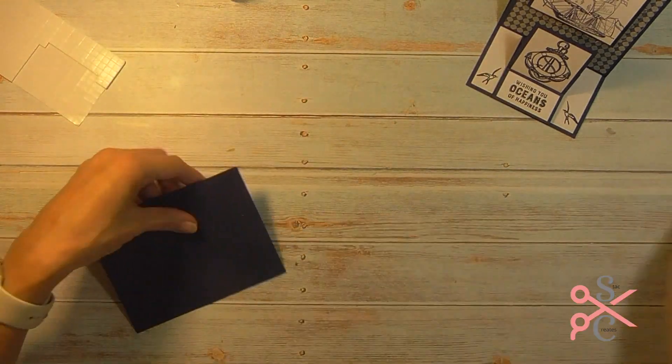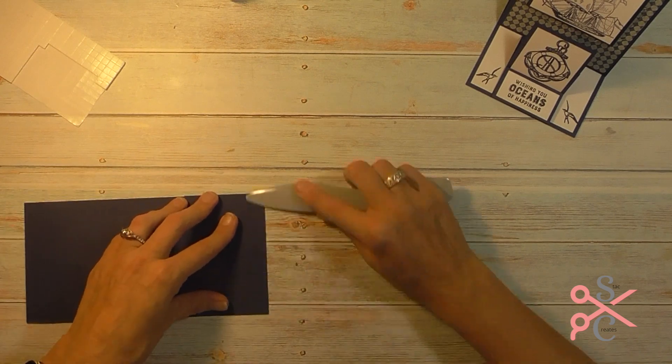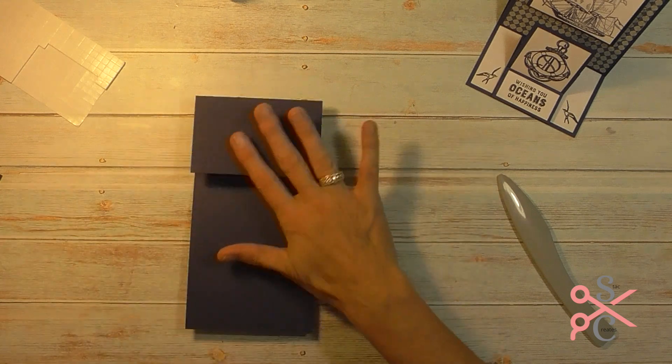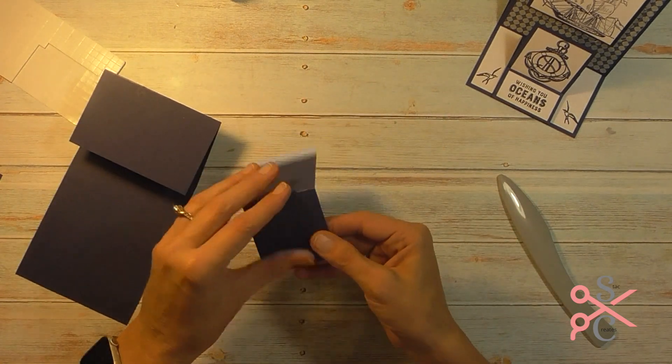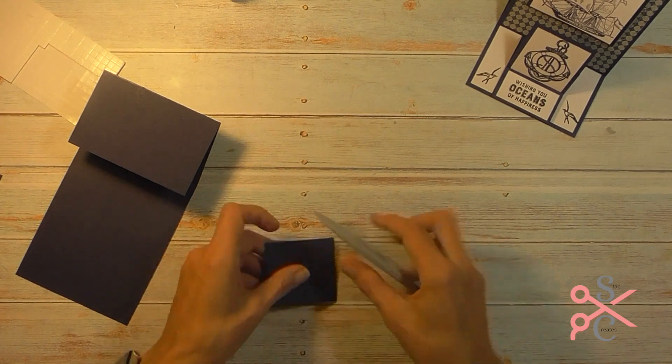So this is the card base. You want to make sure you take your bone folder and give each one of those score marks a really good crease. This is our first easel and this is the second one. You want to crease them really well with your bone folder.